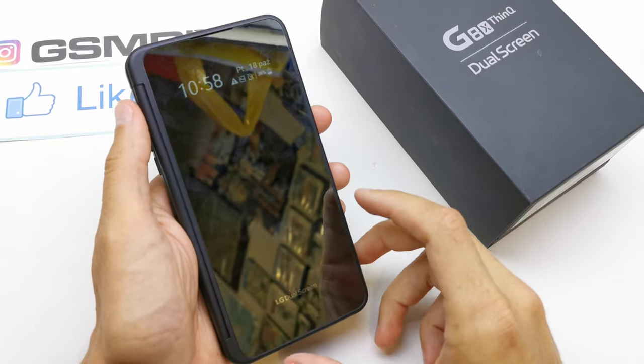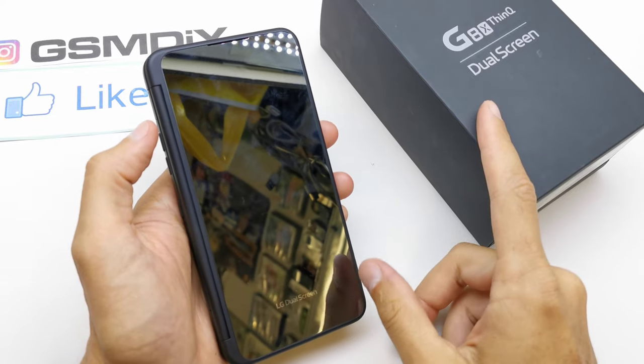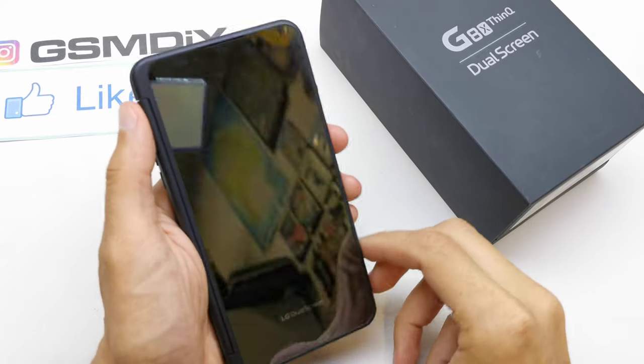Hi, welcome back on the do-it-yourself channel. Today I'm gonna show you how to do the screenshot on your LG G8X dual screen version.